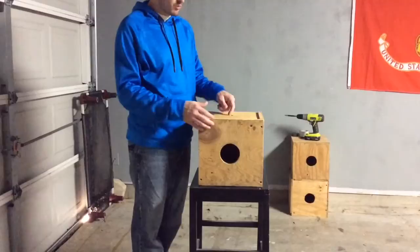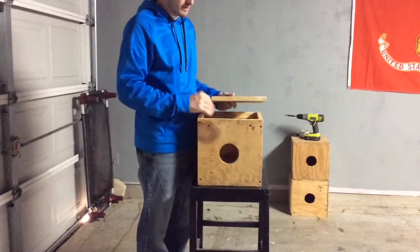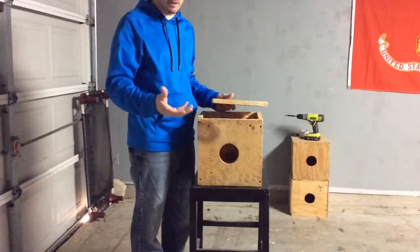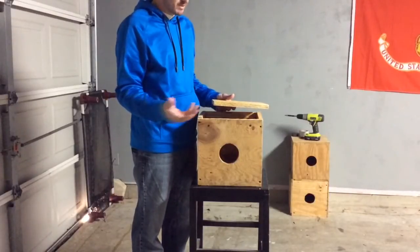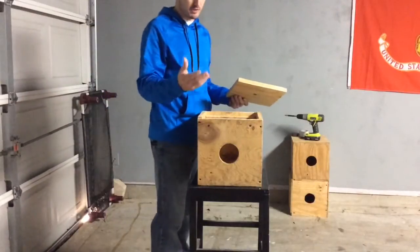What you're going to want to get is three-quarter inch plywood. I usually get a higher quality grade since you're going to be using them for a while anyway. They have different varieties — I don't get the most expensive, I kind of get in between.